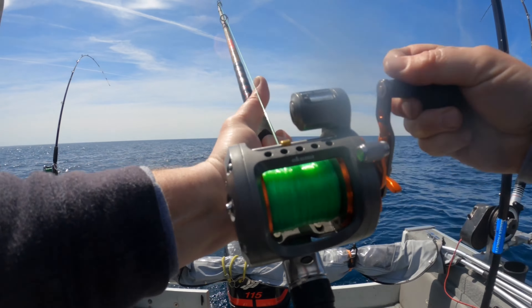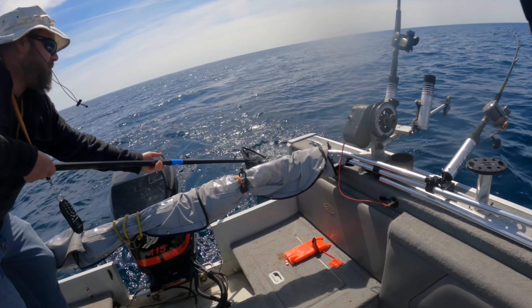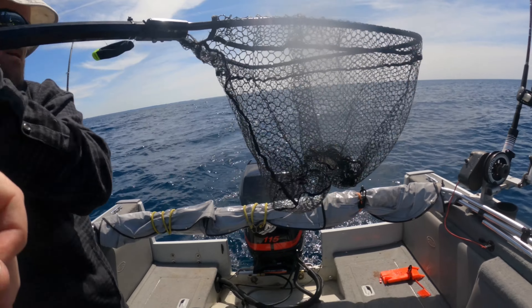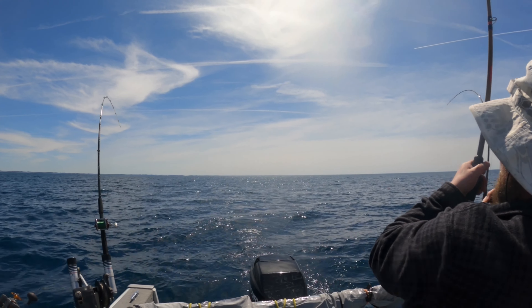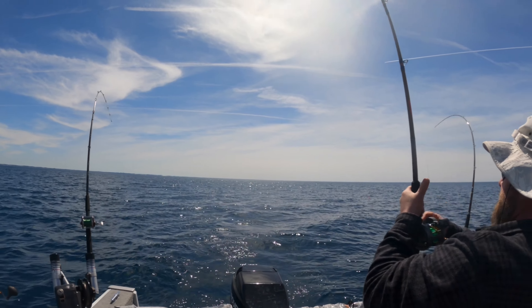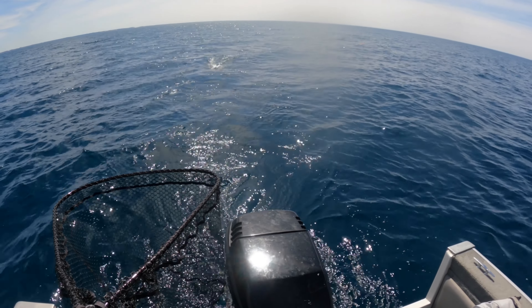Land number 14! We're just putting this back out and immediately another fish — this is a bigger fish too. A big fish just grabbed it as we were putting it out. This is crazy!